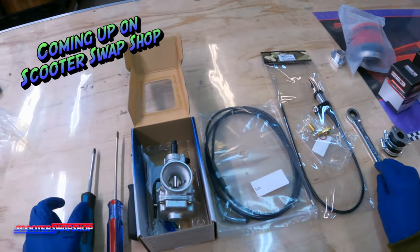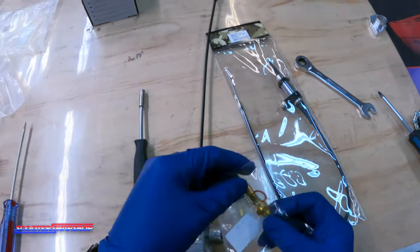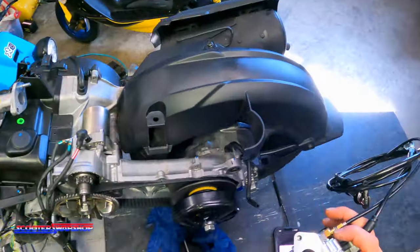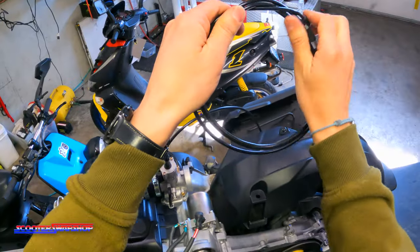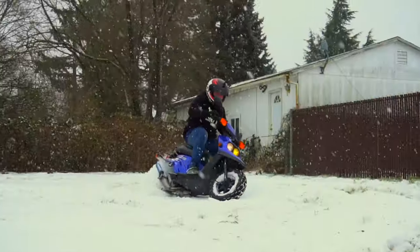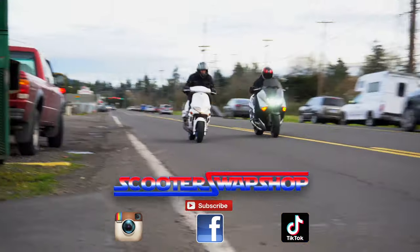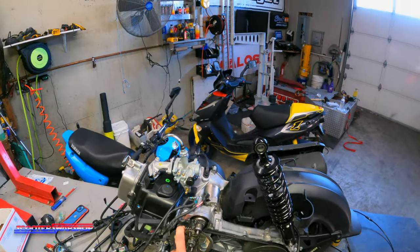I'm going to show you guys how I would prefer doing it. You're going to take the cap, cable, thread it through here like so. This piece is going to replace this guy here. You're going to take your stage six choke. Now we'll go over — we kind of touched base on the transmission — and now the carburetor.